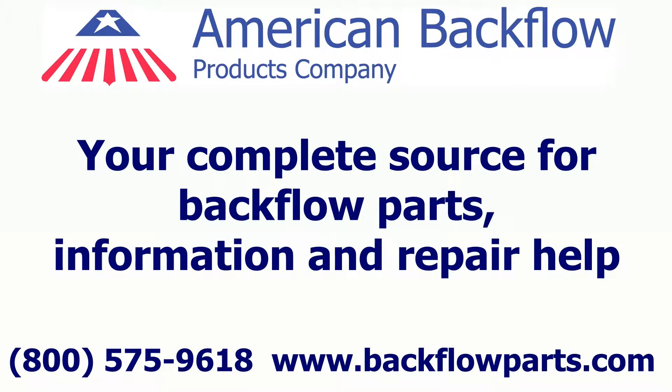This repair video is brought to you by American Backflow Products Company. We are your complete source for backflow repair parts, devices, accessories, enclosures, test kits and calibrations. For more repair videos and information, please visit our website at www.backflowparts.com.